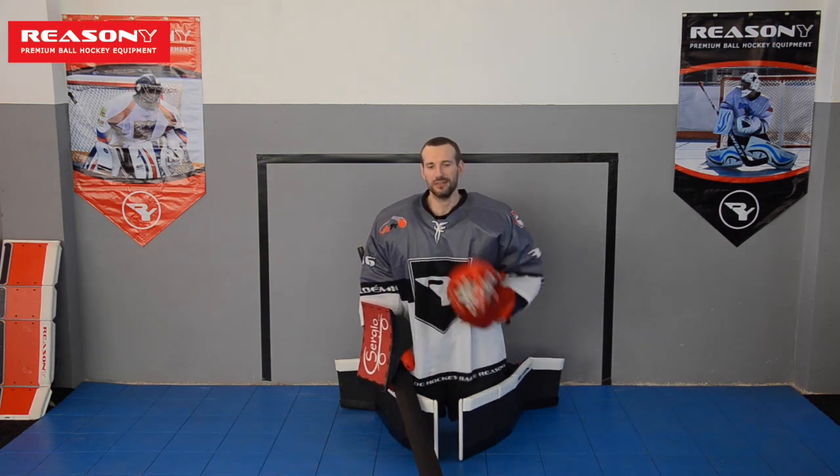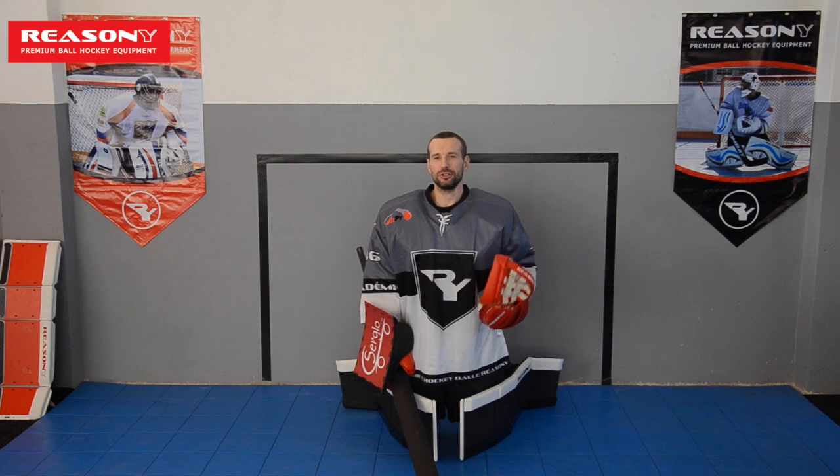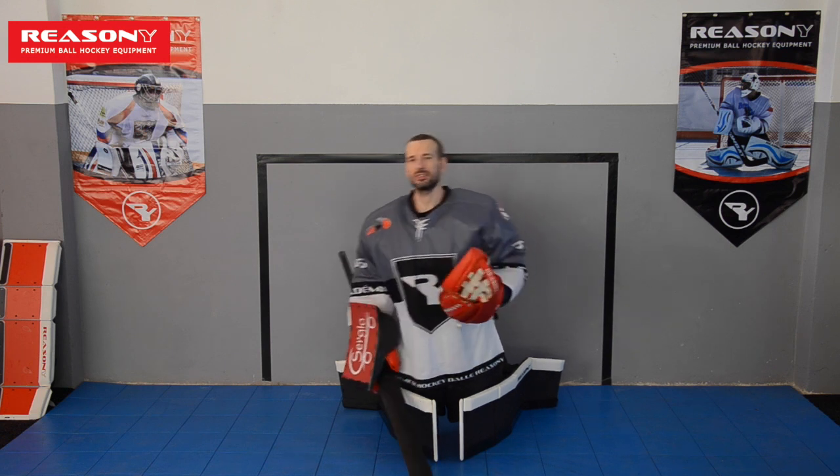Let's say you end up deep in a crease. All of a sudden you are trying to make the chest safe. The ball bounces out and they are searching for a ball. You know they are ready to shoot, but you don't have the time to get up. Because by the time you are going to get up, you are not moving out and you are opening your five-hole and so on.